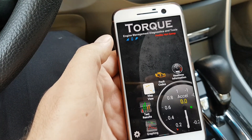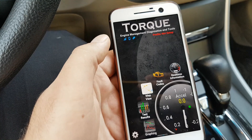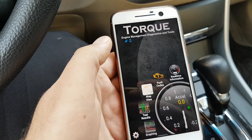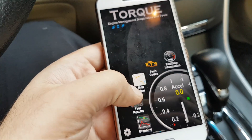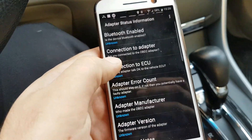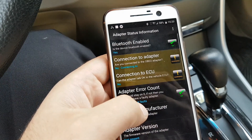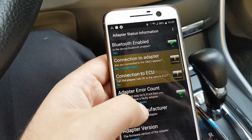After connecting the adapter to the OBD port, if your Wi-Fi setting on your mobile phone is correct, the adapter icon shouldn't blink. But as you can see, it's blinking, and the connection to the adapter and therefore to the ECU has failed.